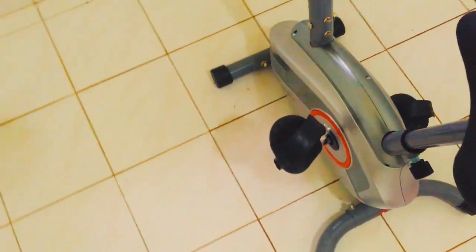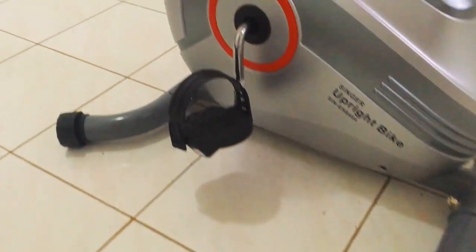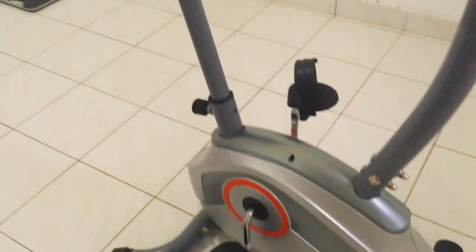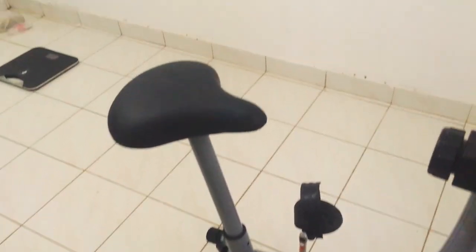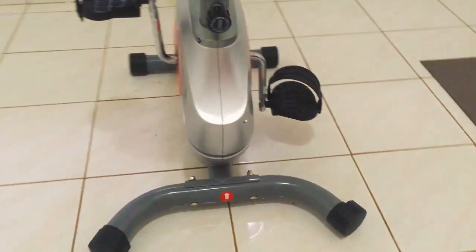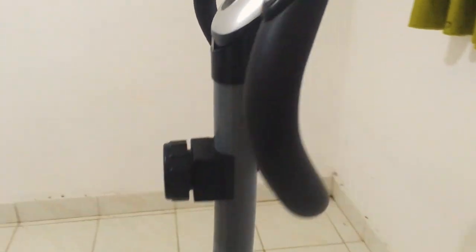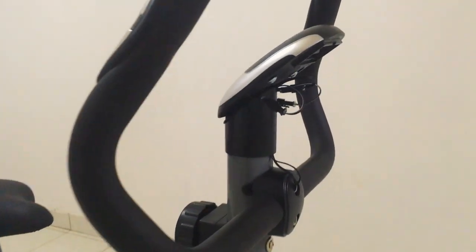It claims to support up to 125 kilograms of user weight, so it should be fine for my 95 kilo weight. The pedals are plastic with fitting straps. The seat can be moved up and down by removing the nut at the bottom — currently I have it at its maximum height. The body is made of plastic while the seat and handle protrusions are metal, as well as the two bottom feet.